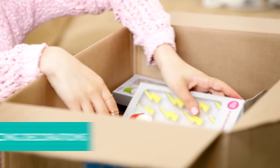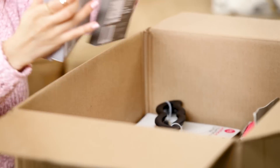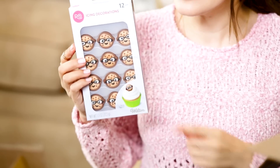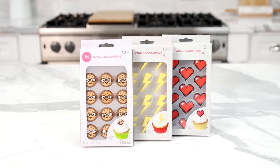I see some edible royal icing decorations in here. There's lightning bolts, 16-bit hearts, and the smart cookie! Most commonly you put these on top of cupcakes to decorate them, but you can also place them on the top of cakes, or because it's royal icing, you can even stick these on little cookies.